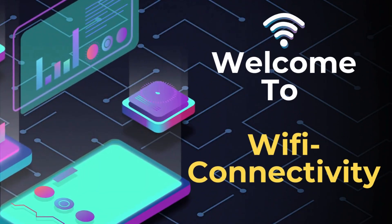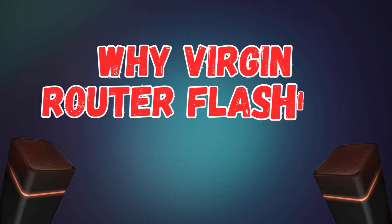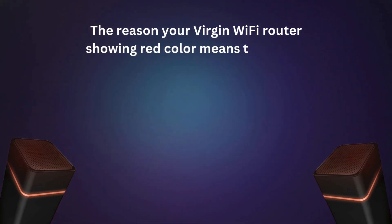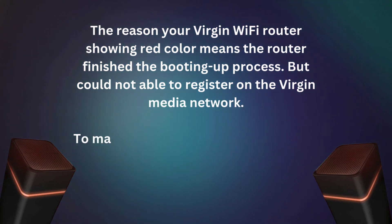Welcome to Wi-Fi Connectivity. Virgin Router Flashing Red — why is your Virgin Router flashing a red light? The reason your Virgin Wi-Fi router is showing a red color means the router finished the booting up process but could not register on the Virgin Media Network.